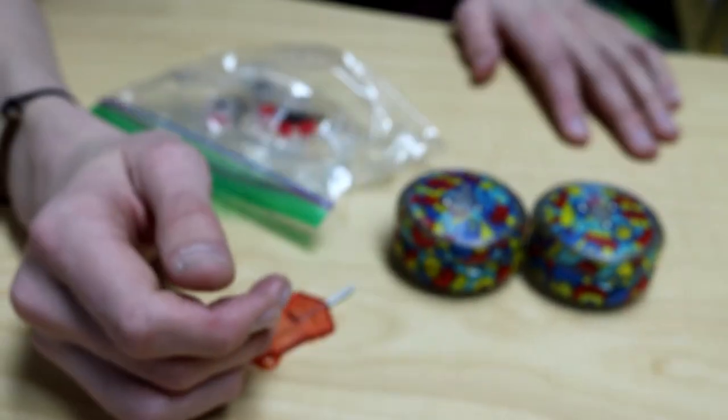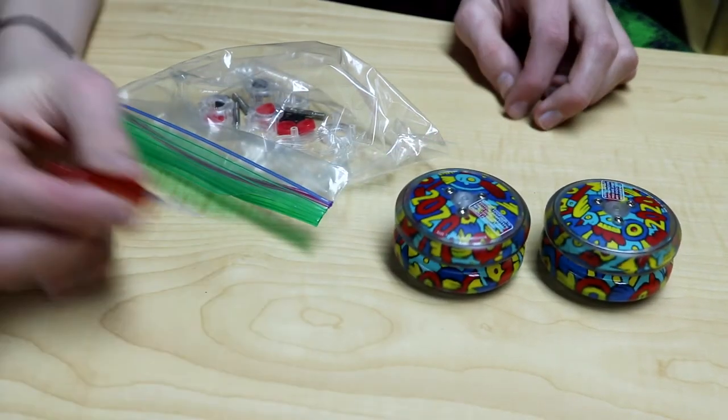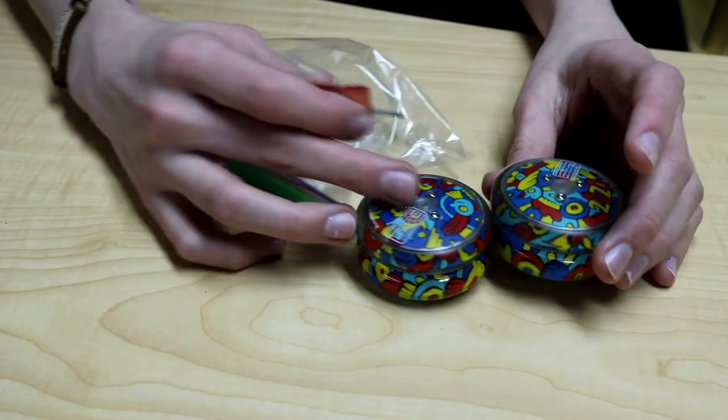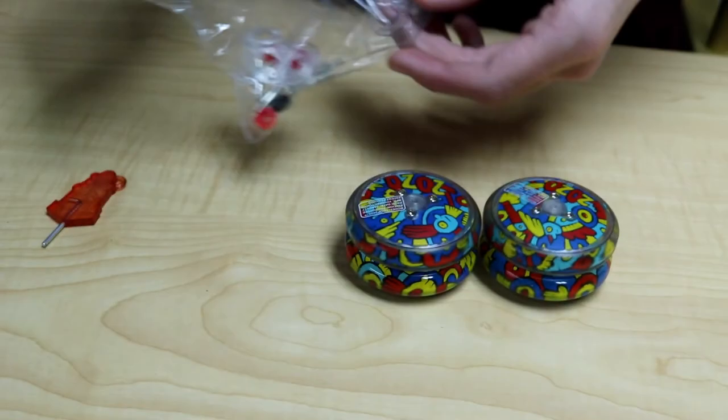These are the same Loop 2020s I reviewed in a similar video — link up there. It came with a bunch of spacers and axles. So this has been a very interesting episode of unboxings — Loop 2020s, also came with a bunch of unexpected stuff. Big thank you to John Hickby for sending me this stuff — link to his website down below. Thank you all for watching this video, see you in the next video. Bye.